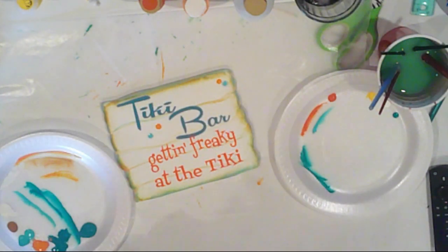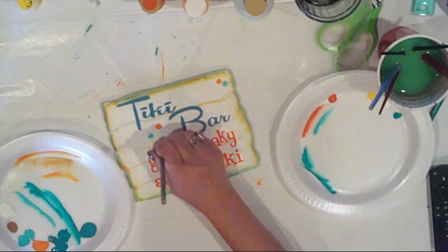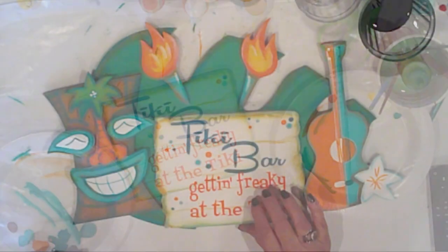Let's give the flame some white highlights as well. Adding some foam polka dots to the sign because there's a lot of negative space there, and I like polka dots.